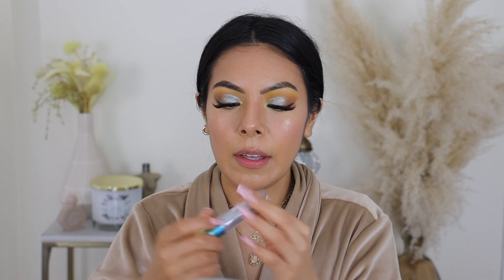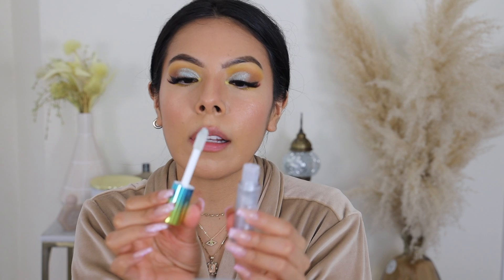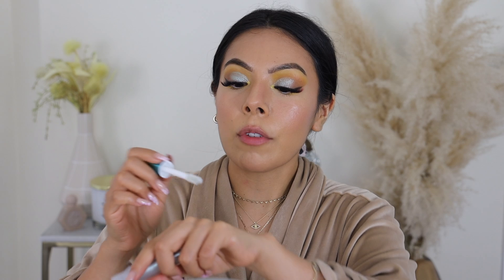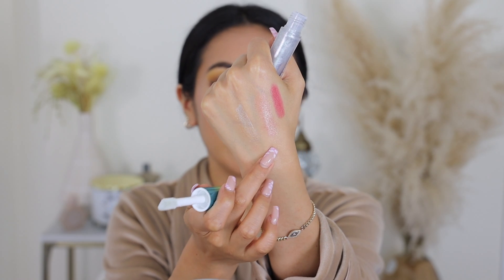I'm gearing more towards Sweet Talk with the lip liner, because Ella feels like too much of a pop — it'd look like a lot going on. The last one is the lip gloss in the shade Fair, which reminds me a lot of the Fenty Beauty glosses with the big doe foot applicators. It's a really pigmented shimmery gloss. It'd be a perfect lip topper — if you do a matte lipstick and want to add a little bit more flair, that would be a really good product for that.